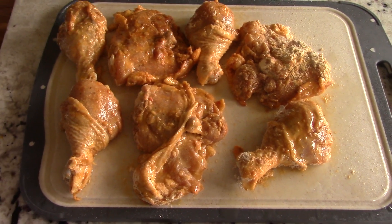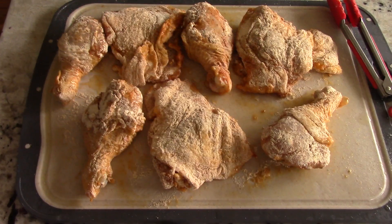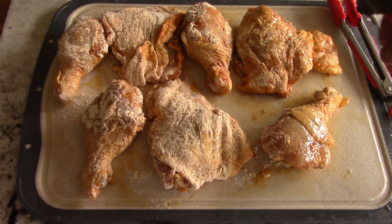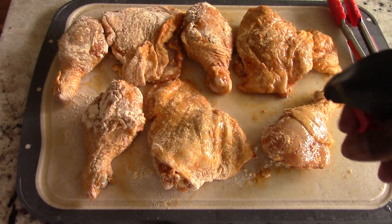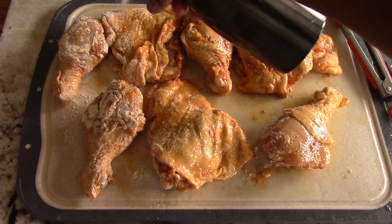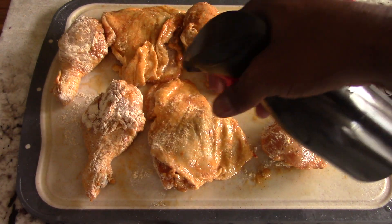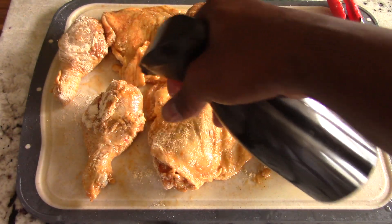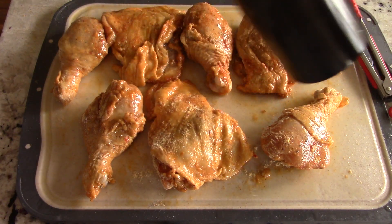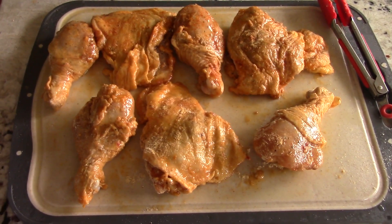Look at that — looks good, nice and golden already. Flip them over and get that side too. Ladies and gentlemen, this is all the oil we'll need to use. That's why air fryer fried chicken is healthier than deep fried chicken — it won't be submerged and swimming in oil. It's less oil than a deep fryer: some oil, but much less.